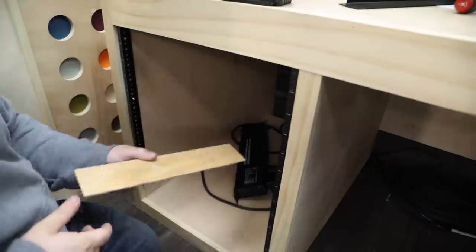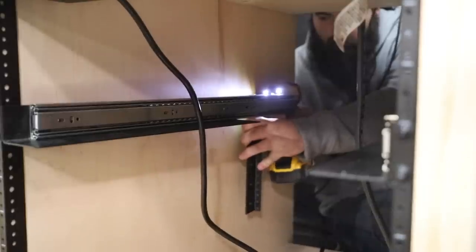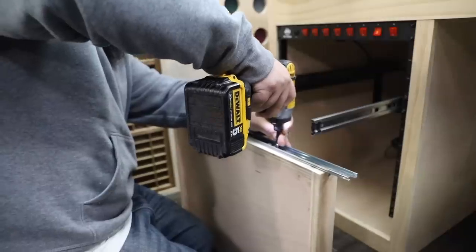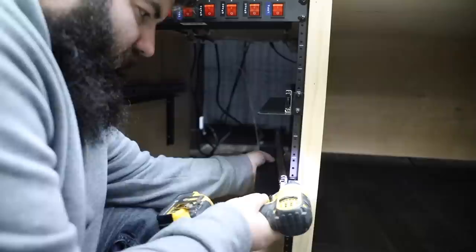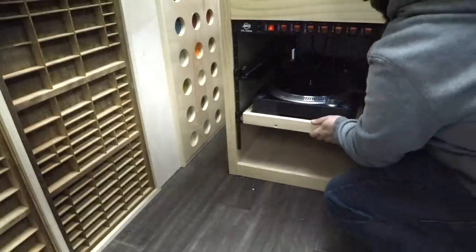On to the gear — on the left side I added a switched power strip. Below that I made a drawer for my plotter and cobbled some drawer slides onto a server shelf, because they don't make anything like this. Below that I put my turntable on another drawer that I made in the same way, and to tidy things up I added drawer fronts.